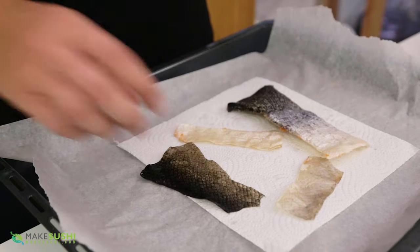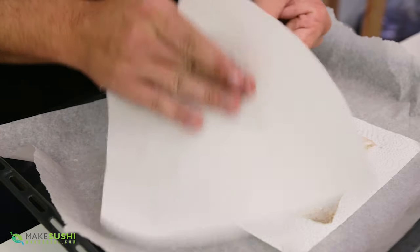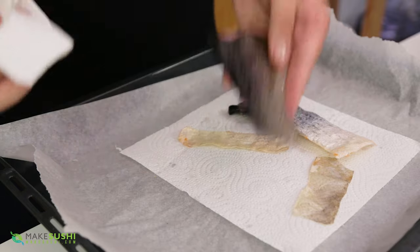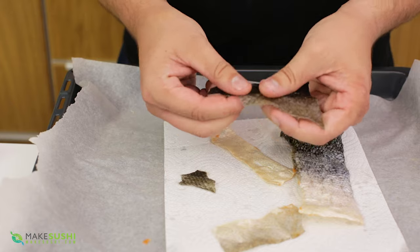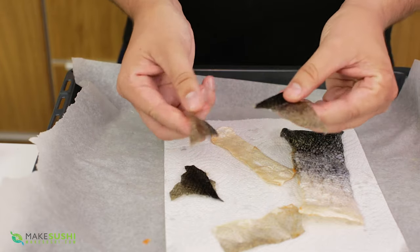Another thing you can do is take a piece of tissue paper and as it's drying you can remove some of the oils manually like this. Once it's fully done it should be super crispy and super wafer thin and it should break apart like this. If it doesn't, put it back in the oven and keep drying it out.